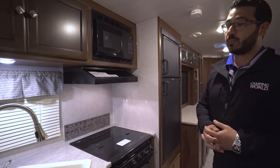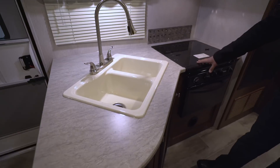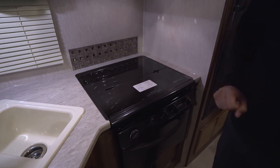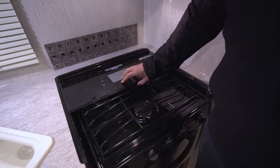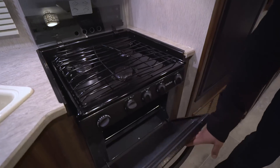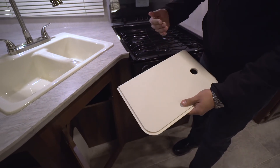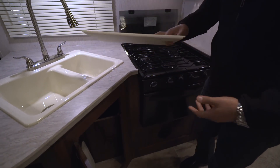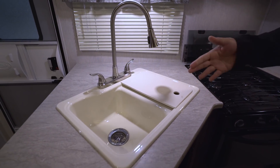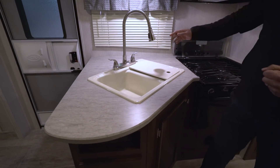Starting off in the kitchen, you have good prep space here and more importantly they gave you a recessed cooktop with a glass cover, so you can use it as prep space as well. It's nice and easy to get to those burners — just fold this up and back, and it acts as a backsplash. You have three burners there, the front one being high output, and directly underneath is the oven. Moving over, there's storage right underneath, and you have sink top covers here — one for each basin — and they are cutting board quality.